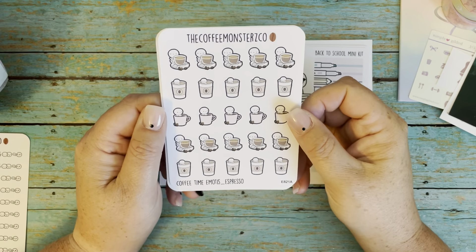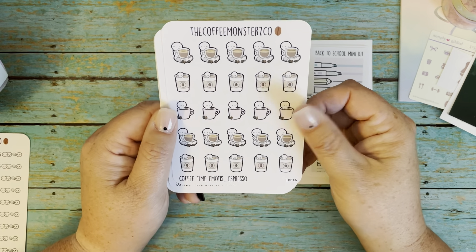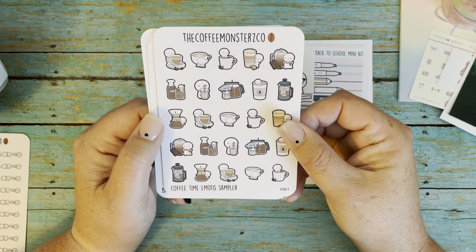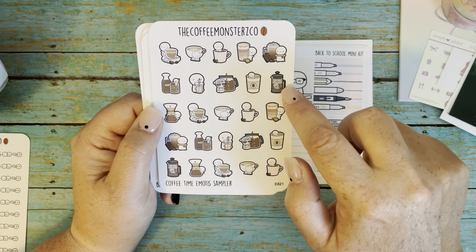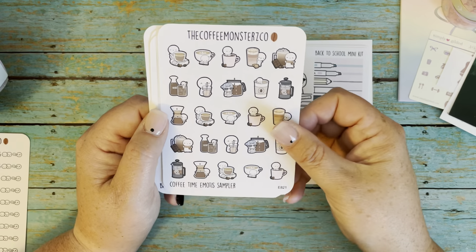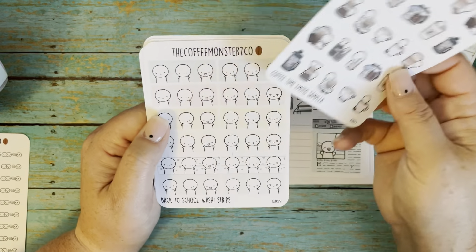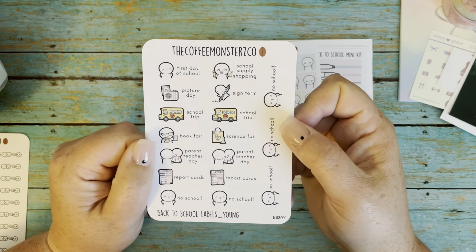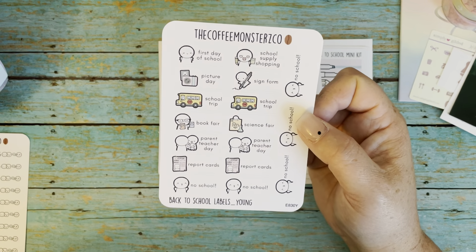I have these coffee emotes — every coffee is just so important right now, it's keeping me going with all the busy schedules and everything starting back up for the school year. Another sheet of coffee — depending on the day, what's your poison, right? I really love these little French press guys and the little monster emotes. Some days you're feeling sweet and have your mocha, just your regular coffee, your fancy coffee days, and then the days where it's just the full pot of coffee on drip. These actually go with the back-to-school labels.